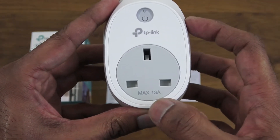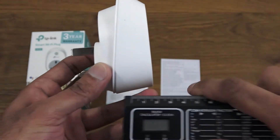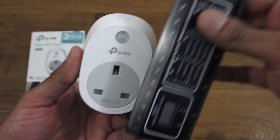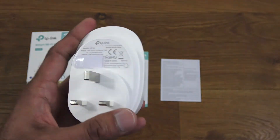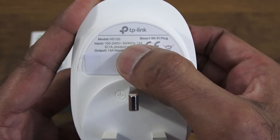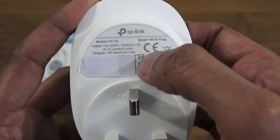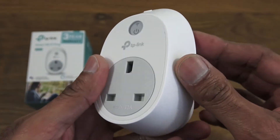Max 13 amps. It's quite a chunky design — about four and a half centimeters in depth so it will stick out quite a bit, and about nine and a half centimeters in height. On the back: model details, input 100 to 240 volts, output 13 amps maximum load. The serial number and MAC address are covered. Good build quality, but very bulky.